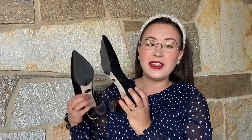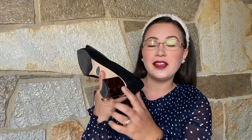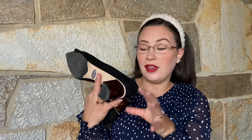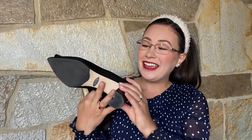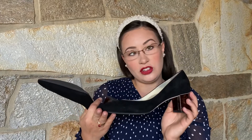This is the Perfect Emma pump. It's a low block heel with a tortoise patent heel, which is really beautiful. It goes with everything — it's just the perfect neutral. This Perfect Emma is in black suede. I think this is a really good everyday shoe.